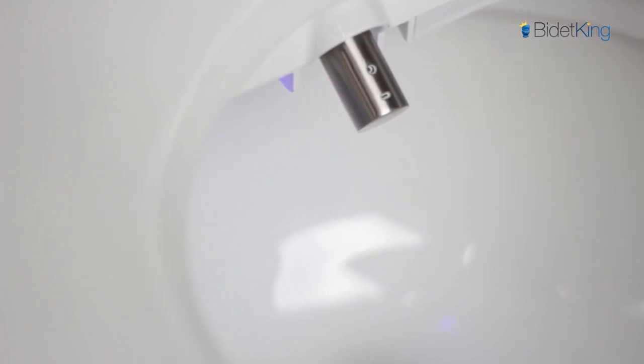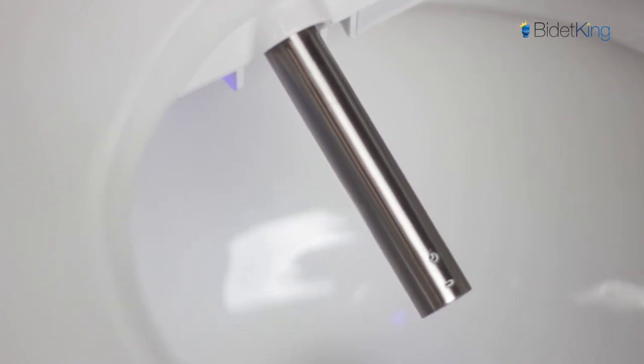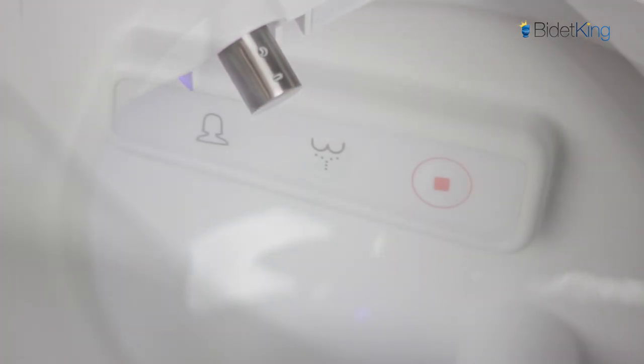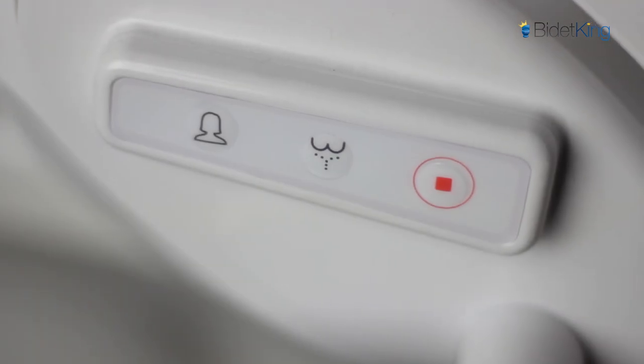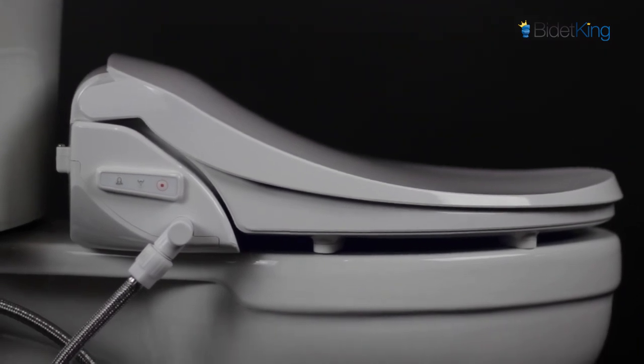Unlike other bidet seats in this category, the Alpha iX also has some high-end features like a stainless steel nozzle and warm air dryer with adjustable temperature. On the right side of the seat, you'll see the auxiliary control panel with basic wash functions, as well as the water inlet, which is angled for convenience.